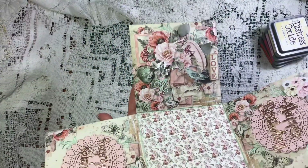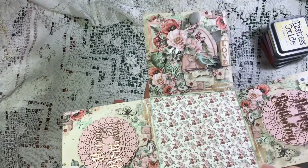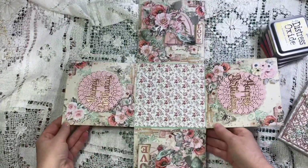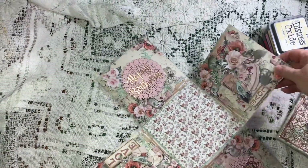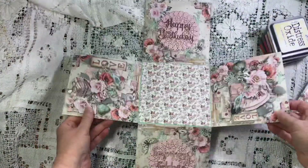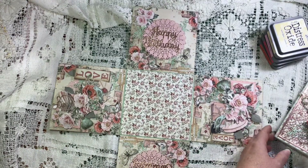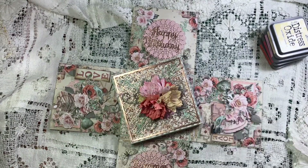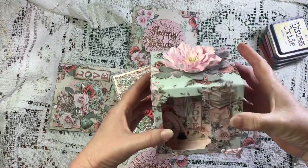I've got four lights on in here and it's still really dark and hard to see, but anyway, can't be helped. So that's what the inside of the box looks like. Now this is the other thing I made.